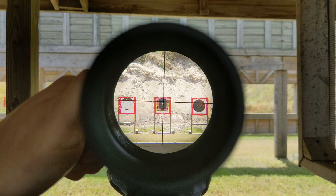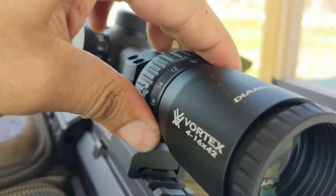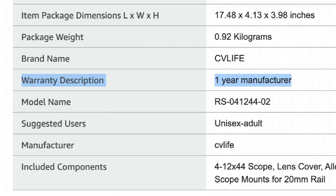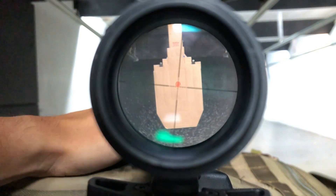The extra $120 spent on the Vortex optic is paying for Filipino-made glass, as well as Vortex's lifetime warranty, quality control, and customer service. With CV Life, you get a one-year manufacturer's warranty, which is a little lackluster compared to warranty offerings from competitor companies like Vortex and Bushnell. So other brands have CV Life beat on warranty.